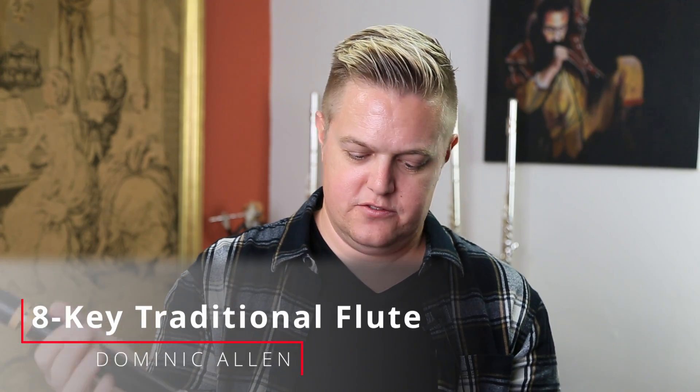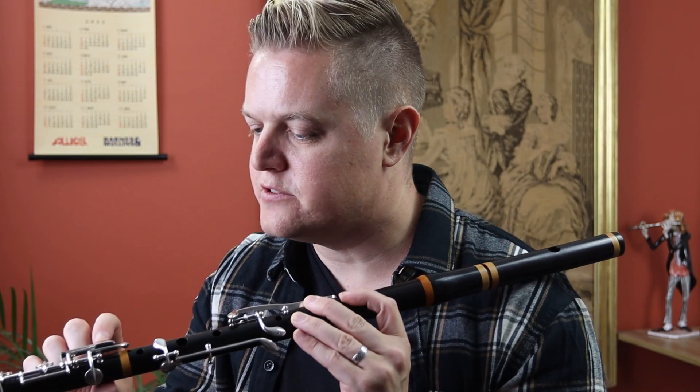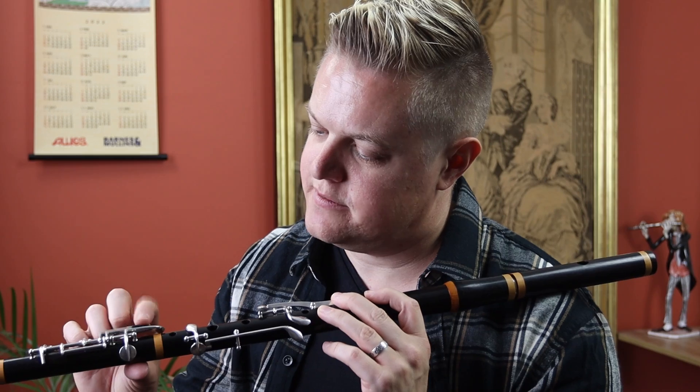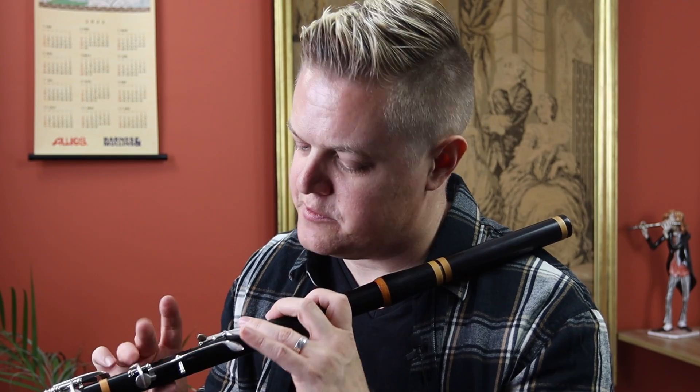It's an eight-key traditional flute. It looks like blackwood with a very nice box with rings. The foot joint is this really cool Boehm style C foot which works very well. The F natural is a nice double action I've not seen before.